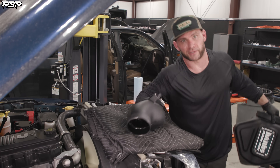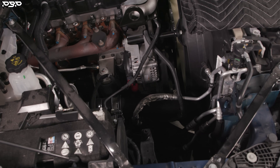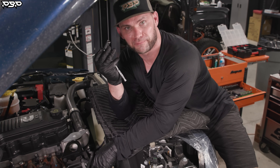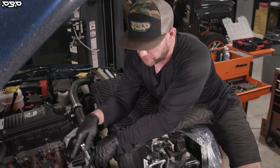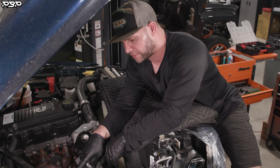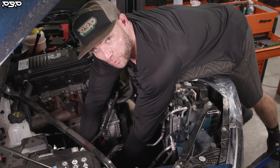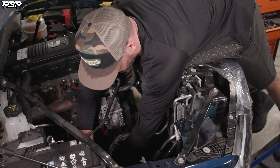Go set it to the side and we're on to the next step. Our next step is to get the hot side intercooler pipe out of the truck. You need to get your 11 millimeter socket and start undoing all the T-bolt clamps — two at the top and one at the bottom. Then we'll gracefully pull out that pipe without scratching anything.